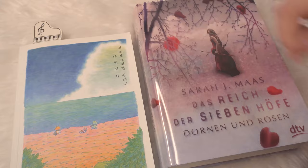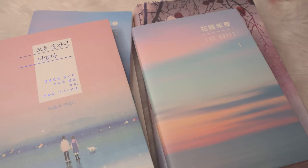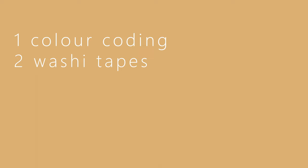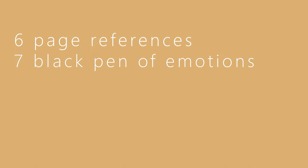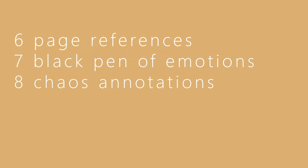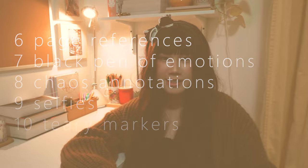I do use a different annotating method for books in my target languages that I'm trying to learn — different annotations for obviously different purposes. If you want to know how I annotate those books, let me know. To recap, the 10 methods I use for annotating fiction books are: color coding, washi tapes, unnecessary titles, encircling unknown words, art, page references, the black pen of emotions, chaos annotations, selfies, and teary markers. Thank you so much for watching — please like, comment, and subscribe if you want to. I'll see you in my next video!